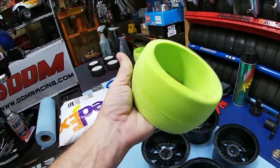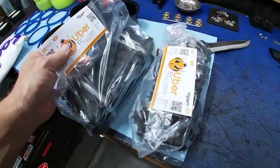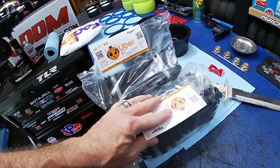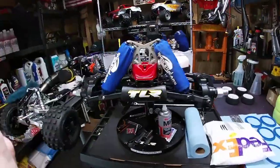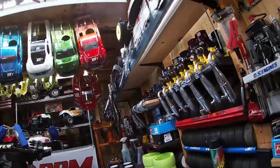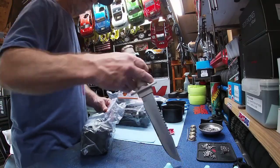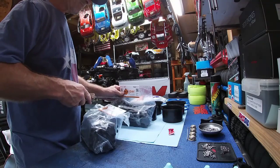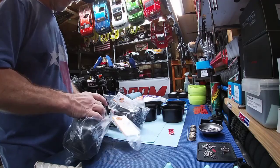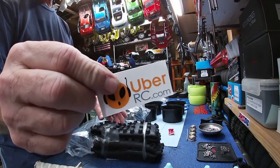We're going to go ahead and mount these up to these Mad Max rims with the bead locks here and these foams. They say you don't need a special or particular foam because these are already belted - they will not balloon. I've seen some videos on them and they don't balloon at all. We're going to get them mounted up, super spikes front and rear, and try to put the power to the ground on the 5B. Comes with the Uber RC sticker - pretty cool.